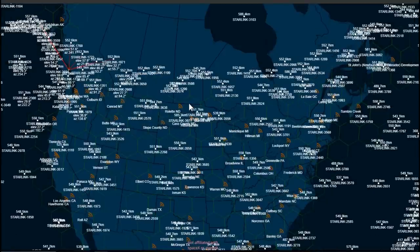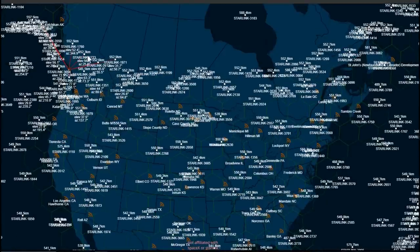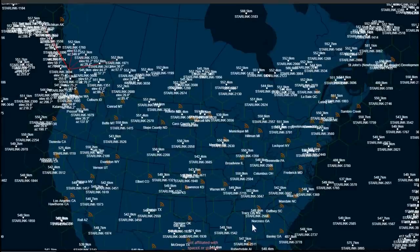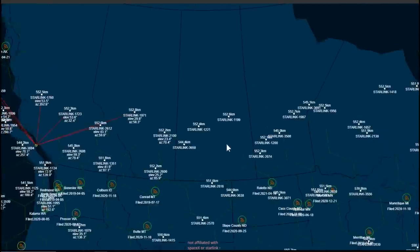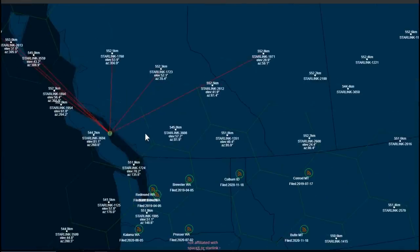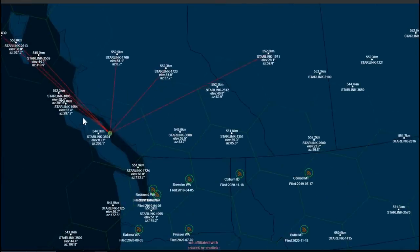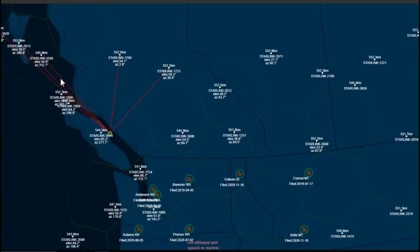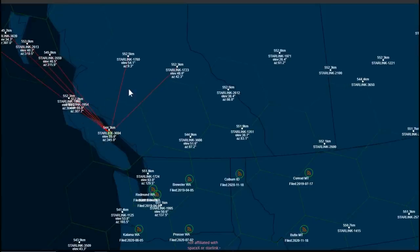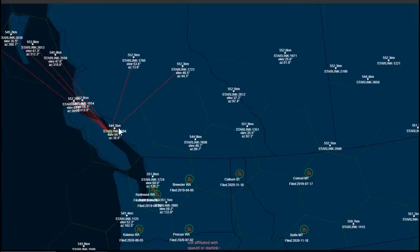Using satellitemap.space, you can see Vancouver Island has a lot of satellites going over compared to the southern skies — that's kind of an advantage of being up here. I'm connecting to quite a few satellites at one time. About a year ago I'd only see about three lines; now I see seven or eight. You can see they're all connecting to satellites to the north.